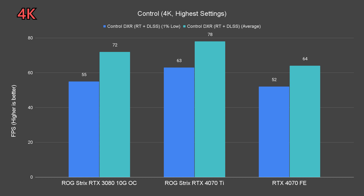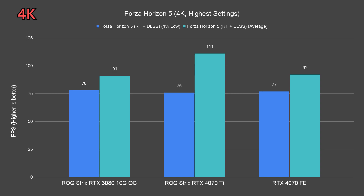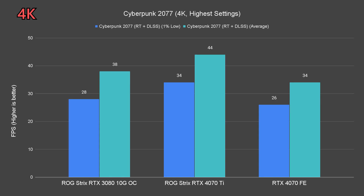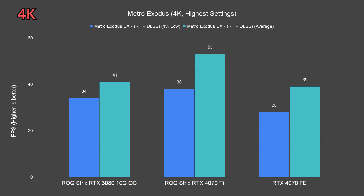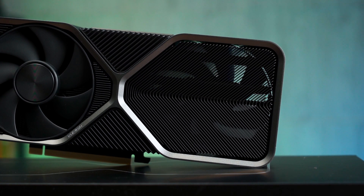Up next is the ray tracing performance. The graphics settings used are the usual very high or ultra preset, with DLSS quality preset — that's DLSS 2. Based on the test results, the RTX 4070 is still capable of 4K gaming in some ways, maintaining above 60fps on average in some titles. The exceptions are Cyberpunk 2077, Metro Exodus, and Watch Dogs Legion — these titles are just too much for both the 4070 and 3080 to handle.